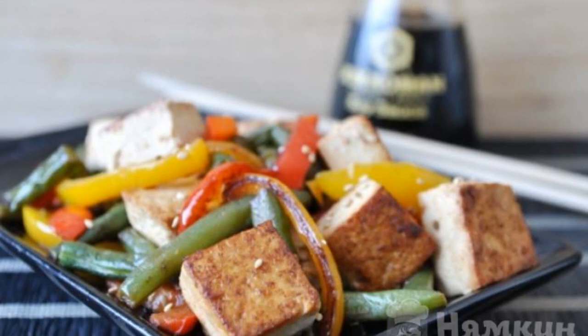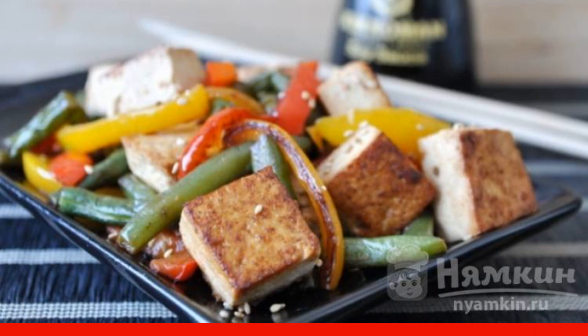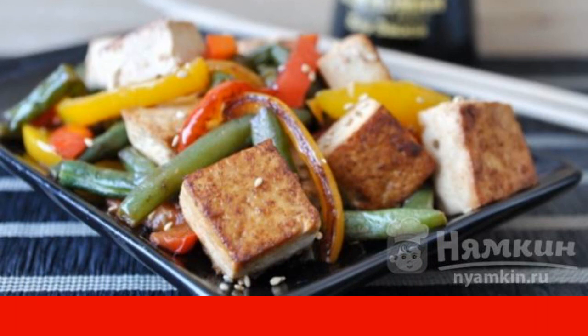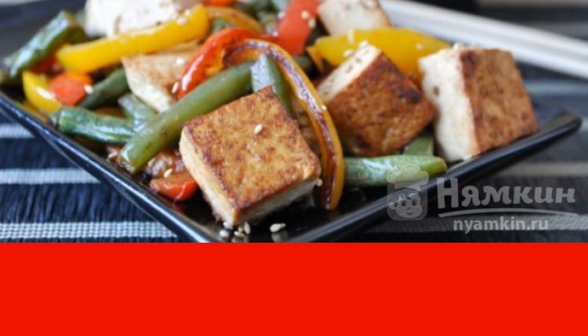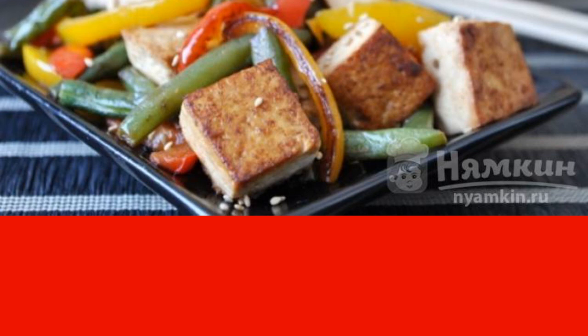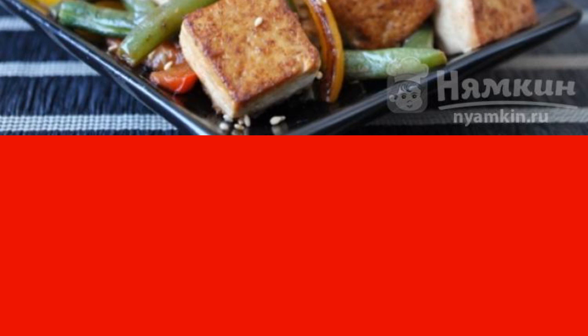Tofu cheese is a lean product made from soybeans. If you don't like tofu, then you just haven't learned how to cook it yet. It doesn't matter, I'll teach you. Fried tofu with bell pepper and string beans will be one of the first dishes with this cheese which you will add to your recipe book.